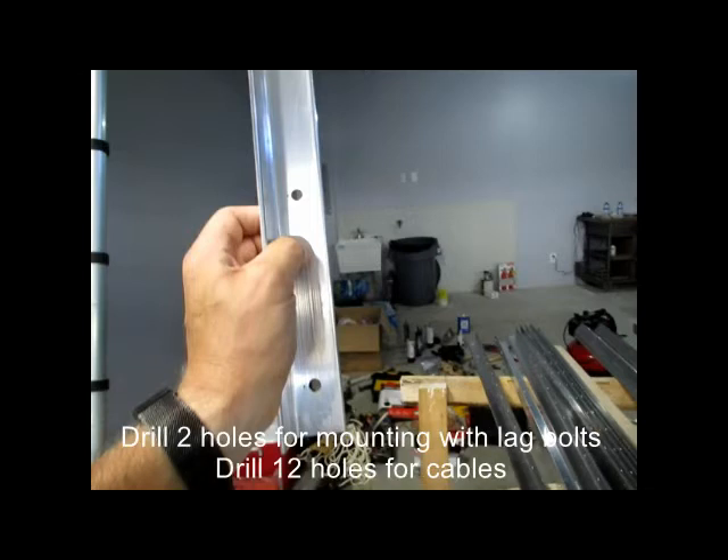There are two holes for the lag bolts and 12 holes for the cables, so there will be 12 cable stringers.